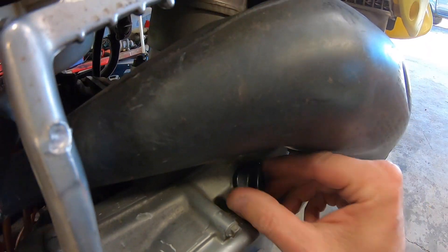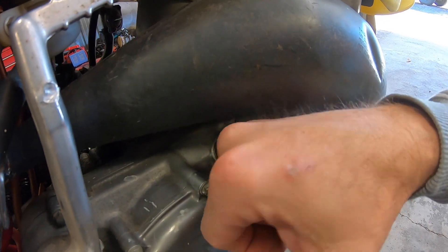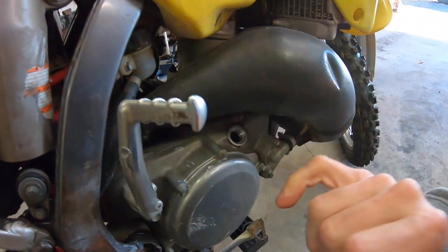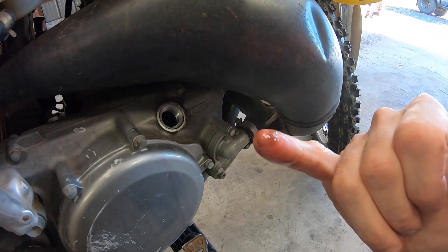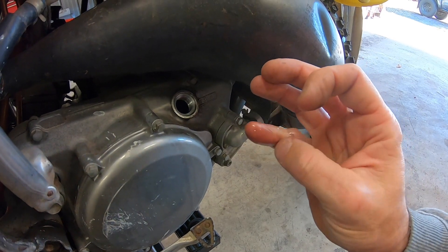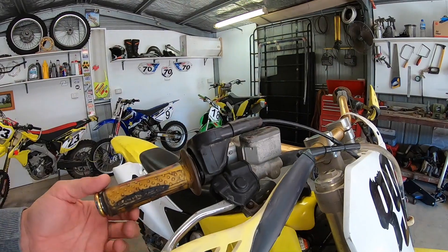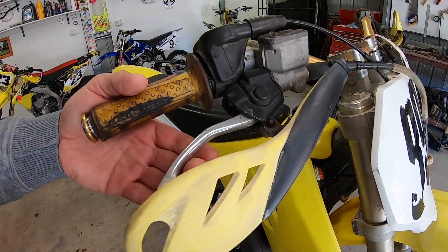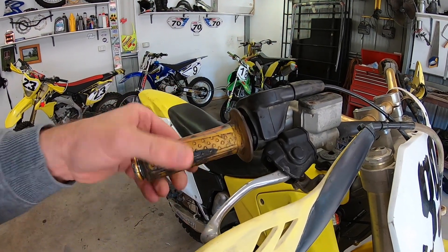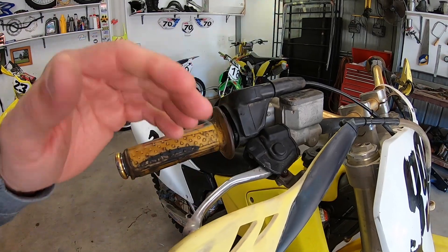Before I start the bike, I always check the oil — to make sure it actually has some in it, and to see how clean the oil is. This oil isn't too bad; it could do with some riding before it needs changing. It's also a good time to check the compression — this bike holds quite good compression. Before a test ride, I check that the brakes feel right and that the accelerator isn't sticky, because you certainly don't want a sticky throttle and you most definitely need brakes that are working.